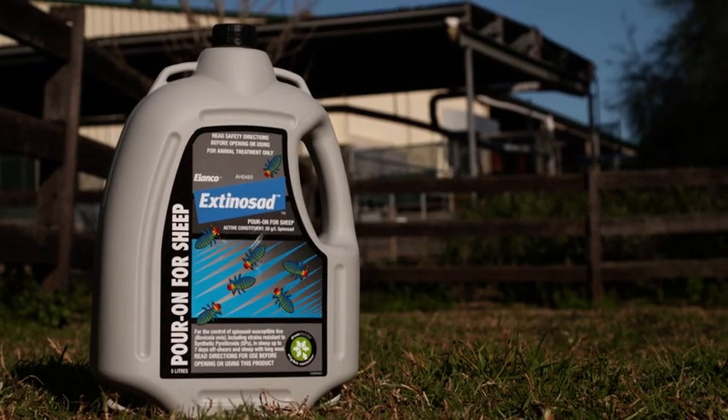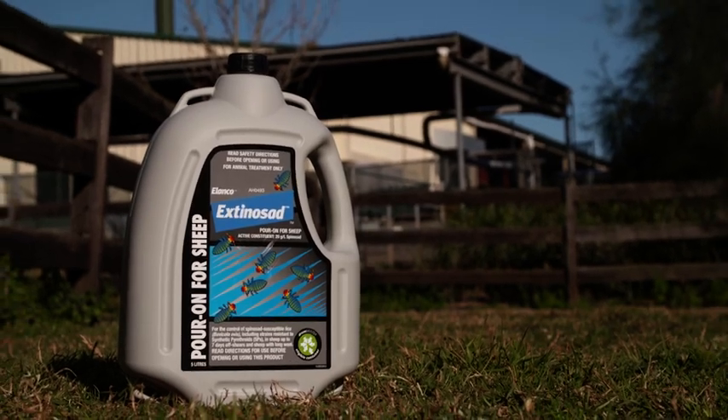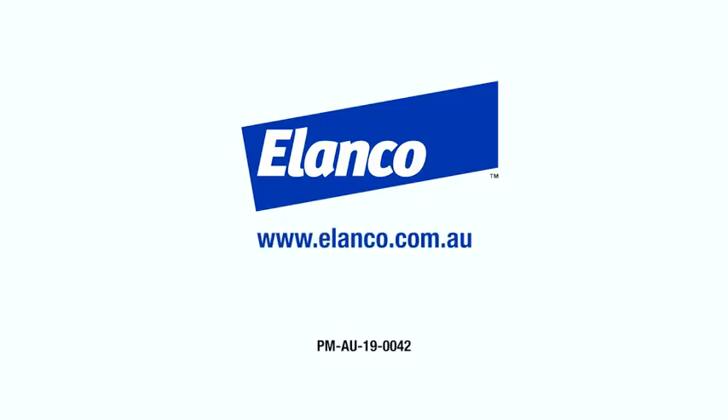If you have any questions concerning the use of Extinosad Poron, please contact your nearest Elanco representative. Thank you.